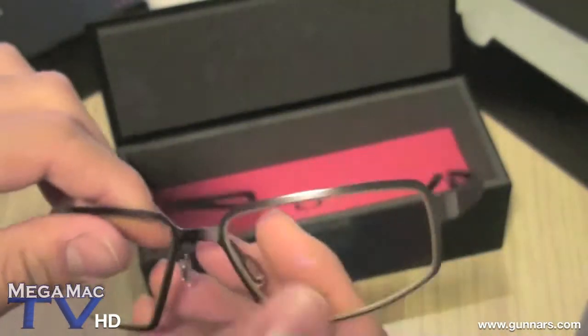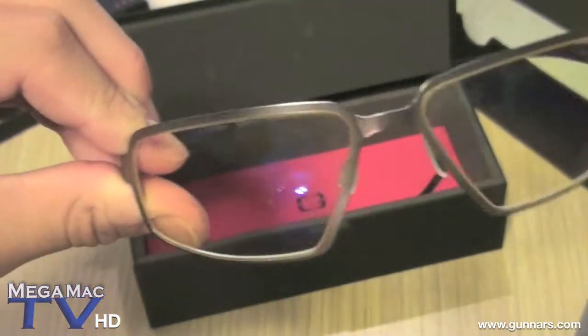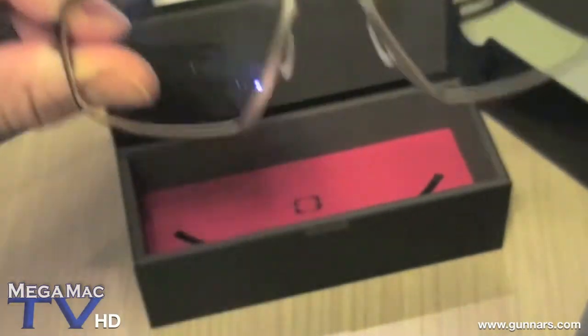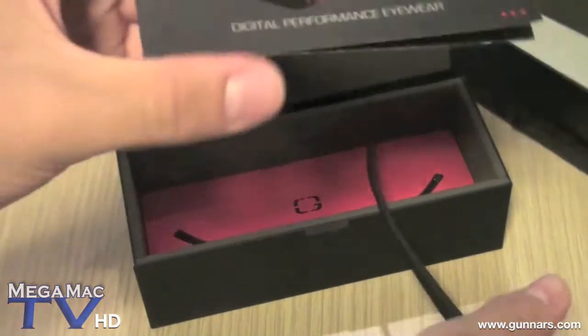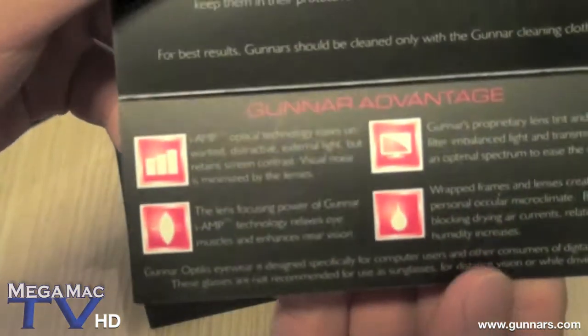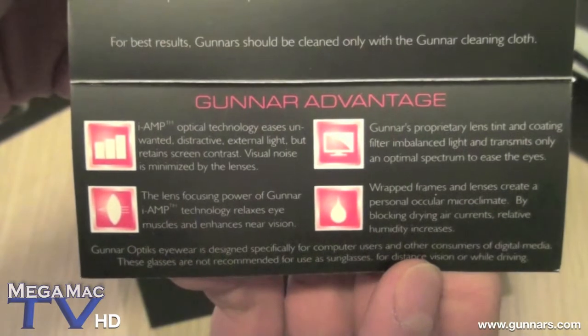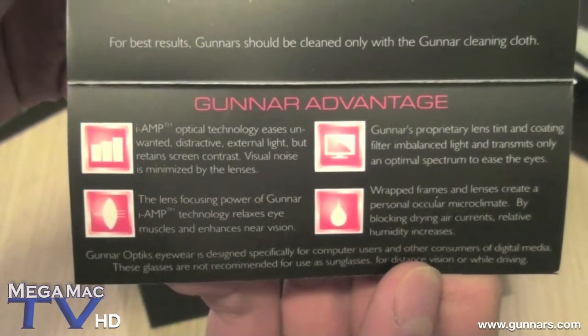So let's quickly go over the technologies. It uses Eye Amp technology. Eye Amp optical technology eases unwanted external light but retains screen contrast.